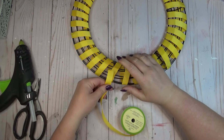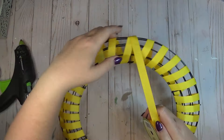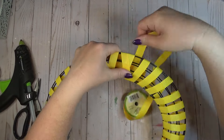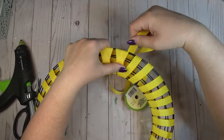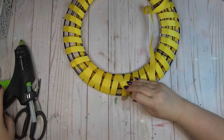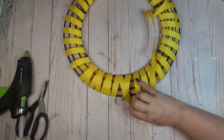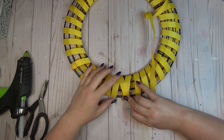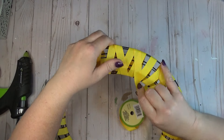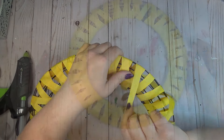Once I have my ribbon wrapped all the way around going in one direction, at the same point I ended I start again and go back through wrapping in the other direction so the ribbon crosses over the first row. I do the same thing at each intersection — adding hot glue and keeping the ribbon spaced out evenly, making sure it crosses over that first wrap.